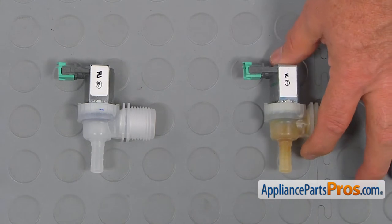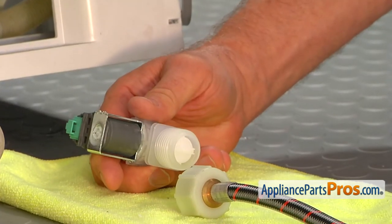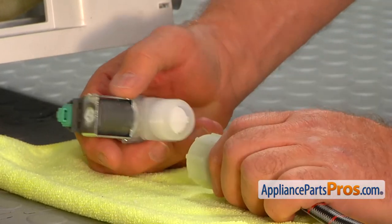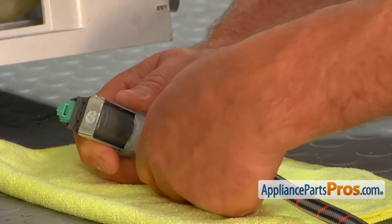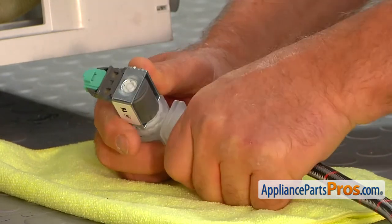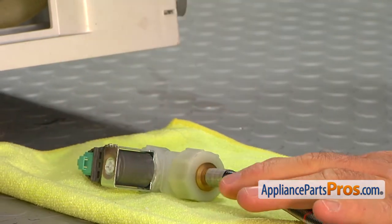This is the old water inlet valve next to the new one. If you don't have this part, you can get it from AppliancePartsPros.com. We're going to connect the water inlet hose on the new valve — just screw it on clockwise and tighten it manually. Don't use any tools. That's plenty enough.